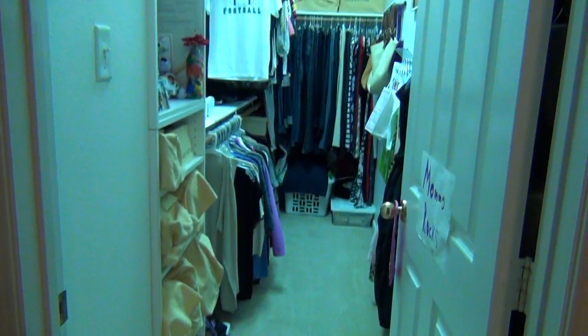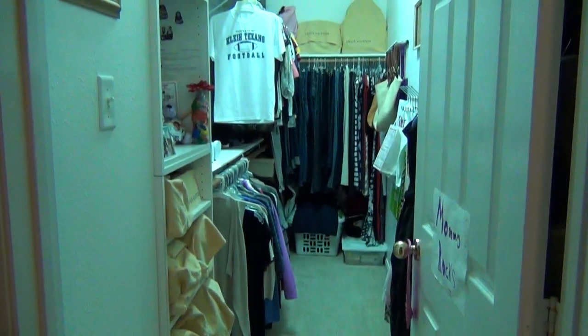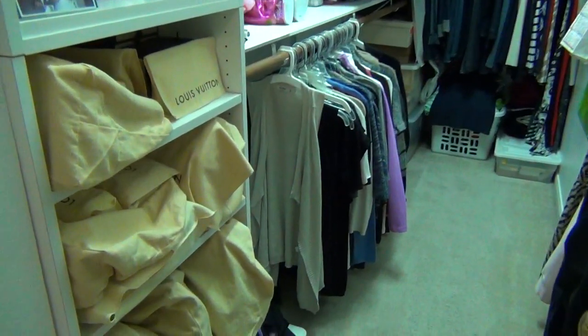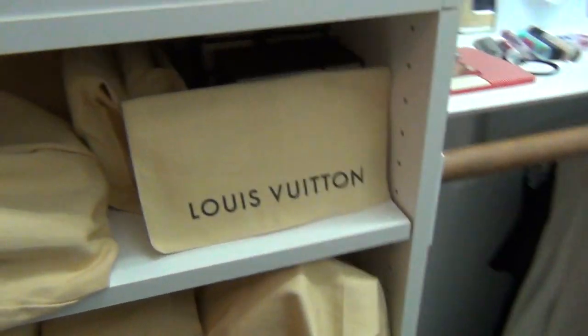And you can spot the LV right away, I'm sure. But that's my walk-in closet — it's just mine. Right here is my main LV storage.